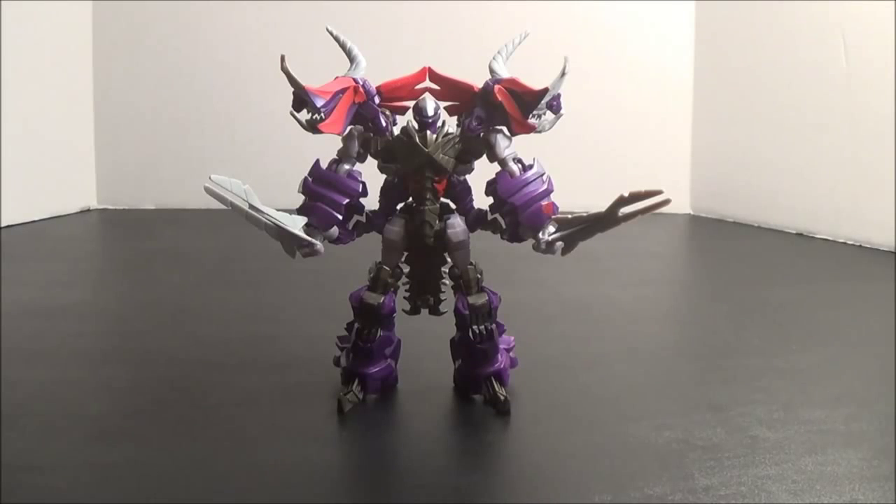Hey guys, this is AwesomeJohn22 coming at you today with another review. This time we're taking a look at one of the few Dinobot toys from Age of Extinction that I have not covered in one form or another that have been released so far. The spikiest of the Dinobots, we have a Deluxe Class Slug. He's a pretty cool figure and I'm going to show you guys why.